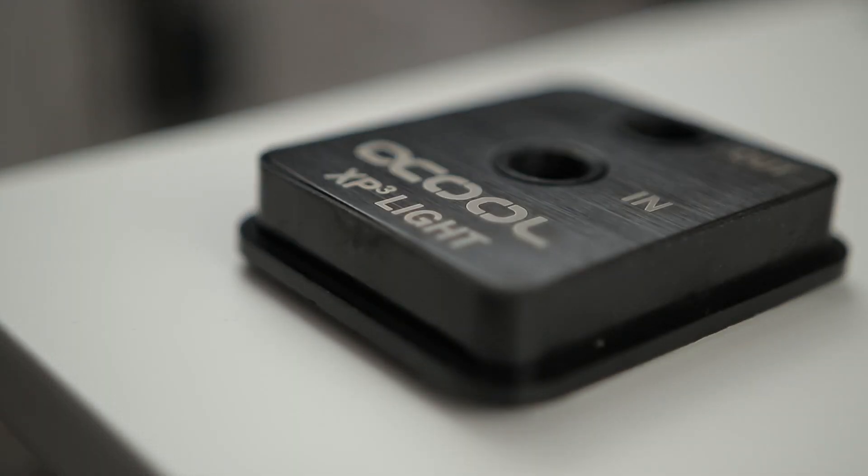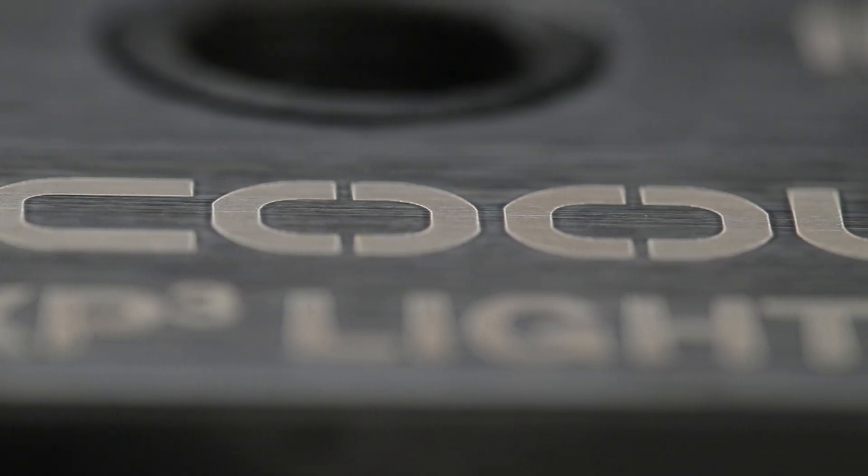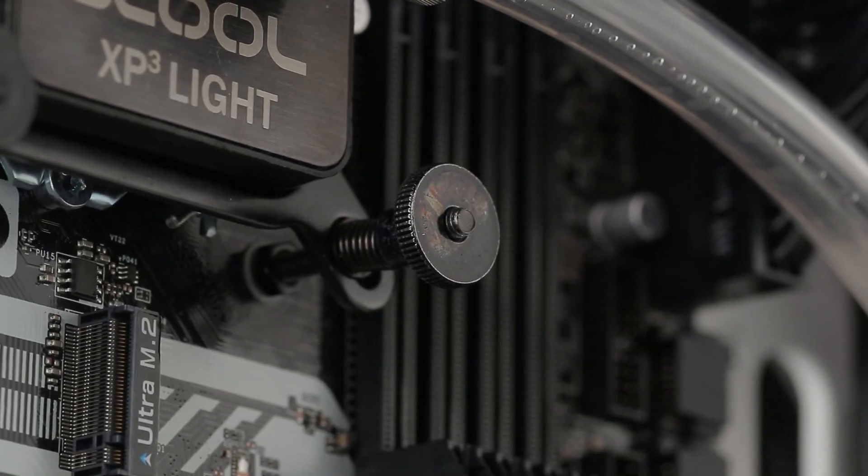Hello, Davy here and welcome to my review of the Alphacool Nexus XP3 Lite. To set the stage: if you're an absolute beginner to water cooling, I don't think I'd recommend this one to you.